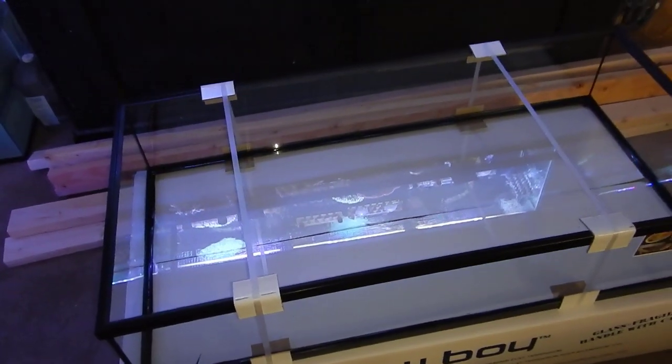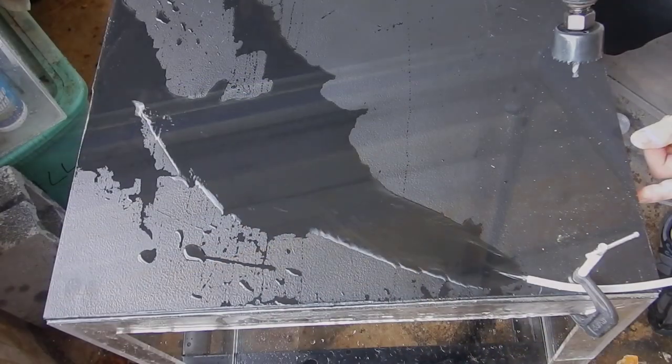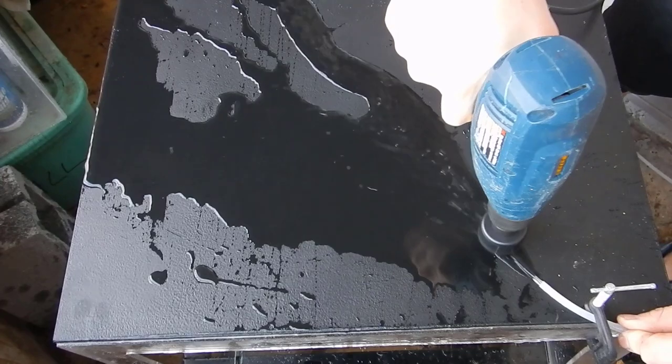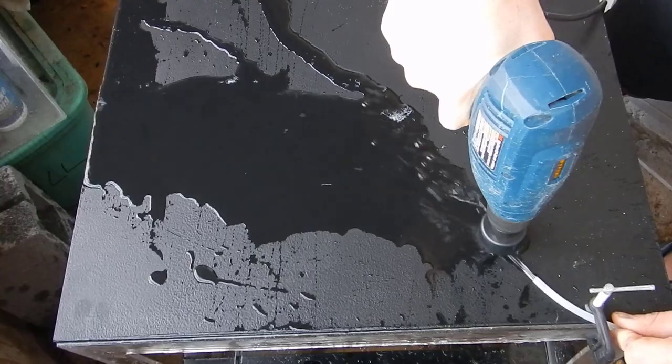I decided to go with the ZooMed low boy tanks. The dimensions are 48 inches long by 24 inches wide and 10 inches tall. They have a terrarium version and a frag tank version. I wasn't able to get the frag tank version locally, but the only real difference is the lip on top is a little thinner on the frag tank version. With that said, I started my drilling process on the 60-gallon acrylic cube.